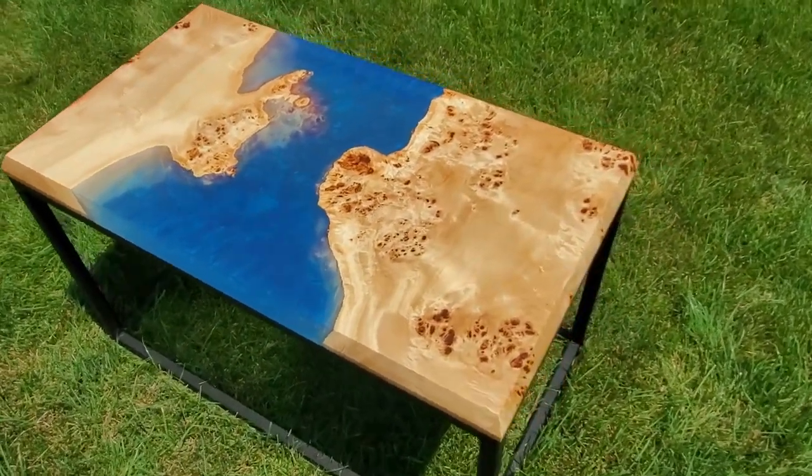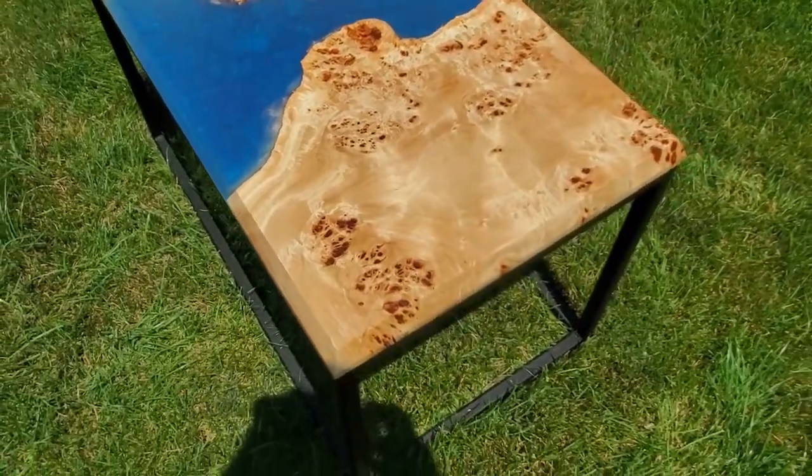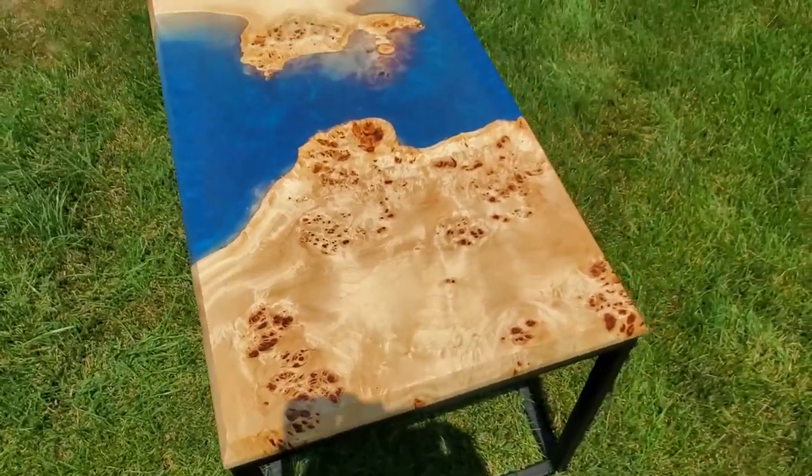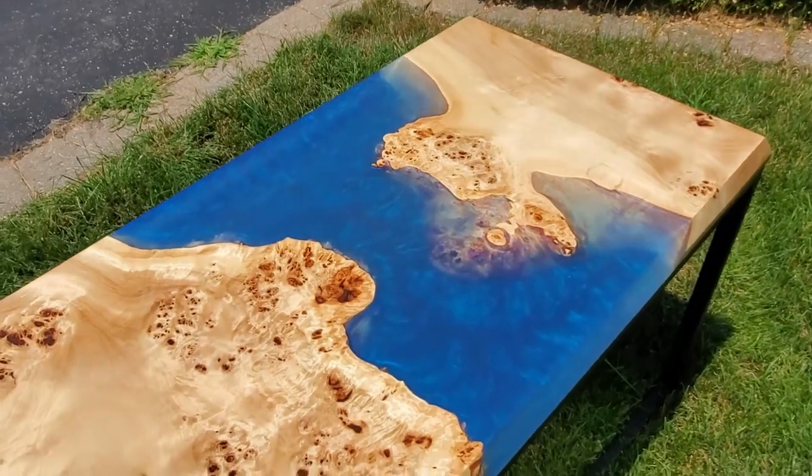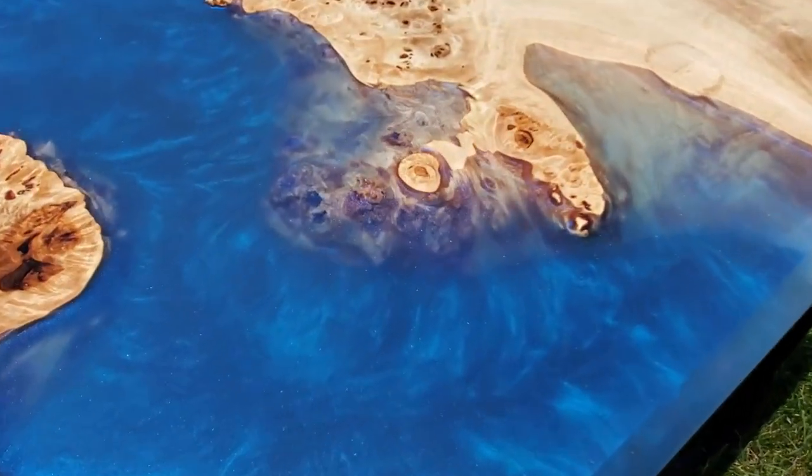Hi, it's Justin with Grand River Wood Co., and I'm going to be going through step by step how to make an epoxy river coffee table like this with a maple burl.